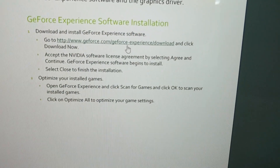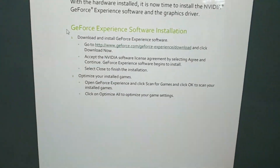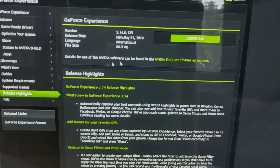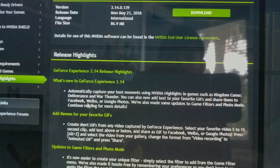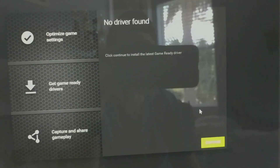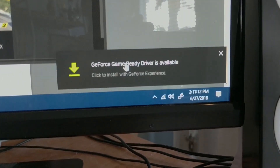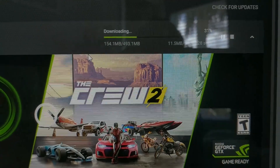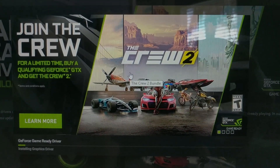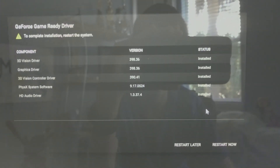Now we have to go to GeForce.com/GeForceExperience/download and click Download Now. This will download the software to make the graphics card work. Just hit download and install, then follow the on-screen prompts to install the drivers you need for the graphics card. You can see drivers available — click to install and update driver. The driver is downloading right now, so follow the on-screen prompts, give it time, and once everything is installed click Restart Now — that'll restart your computer and make sure everything's ready.